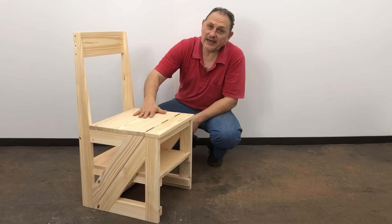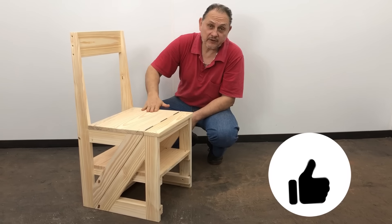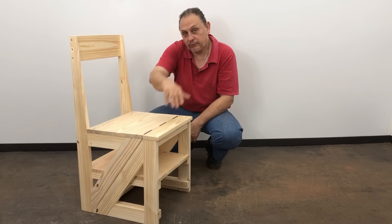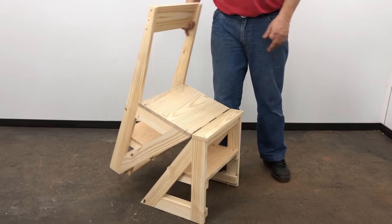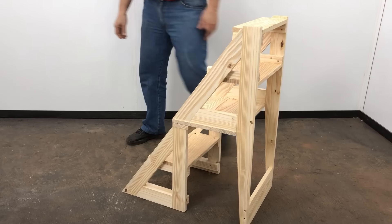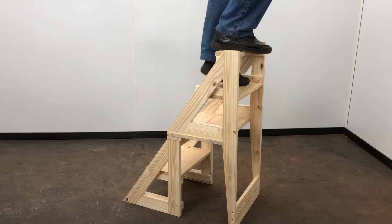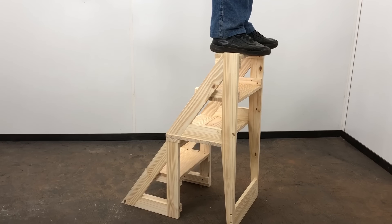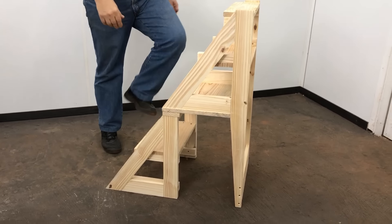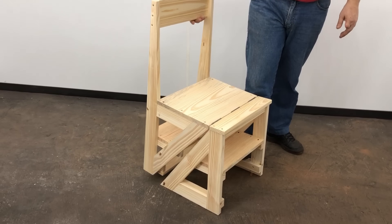Bueno amigos, la silla escalera está lista. Muy fácil de hacerla de esa forma. Espero que les guste, y si les gustó, denle like, compártan con sus amigos y nos vemos en el próximo video. Chau, chau.